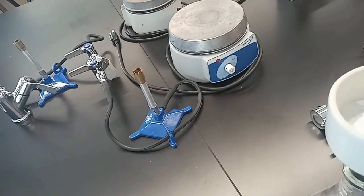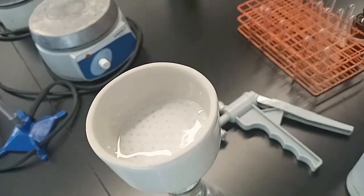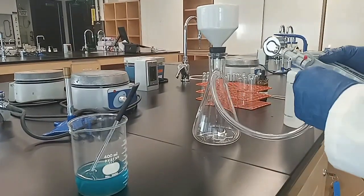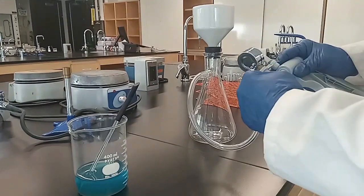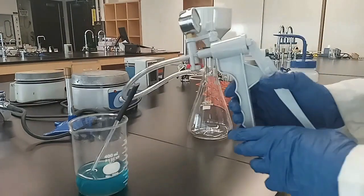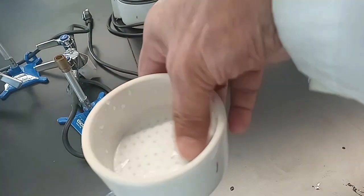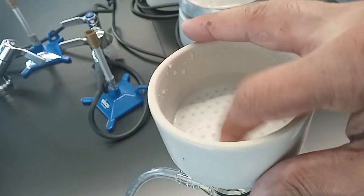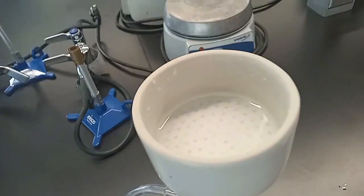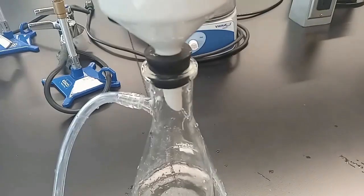Wet with distilled water. Attach the other end of the clear tubing to the nozzle of the pump. Apply suction by pressing and then releasing the lever. Press down the wet filter paper to ensure that the pores are covered. This is done when using distilled water only.